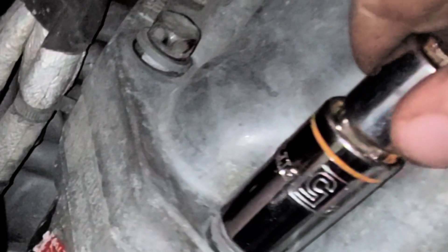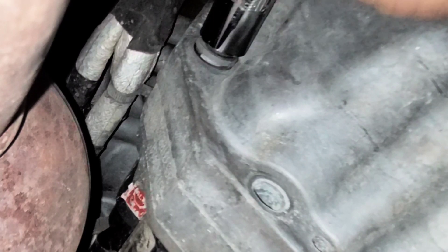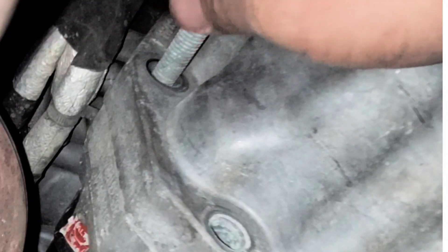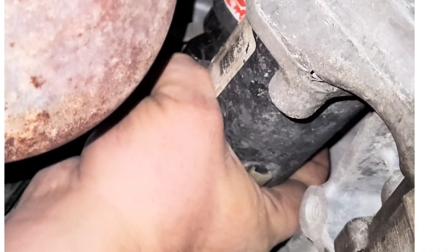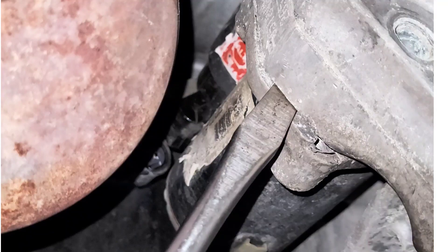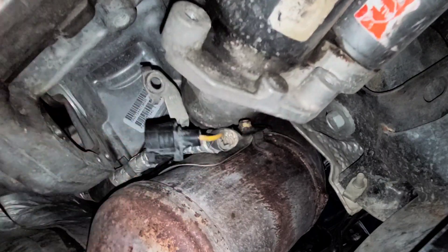Now go to the rear of the starter and take out the two 15 millimeter bolts — here's the bottom one first, then go up to the top and take that one out as well. Now make sure your starter doesn't fall out. Ours was stuck in so it wasn't going anywhere — we actually had to get a screwdriver and pry ours out. Sometimes that'll happen; it'll get rusted in there and get stuck.